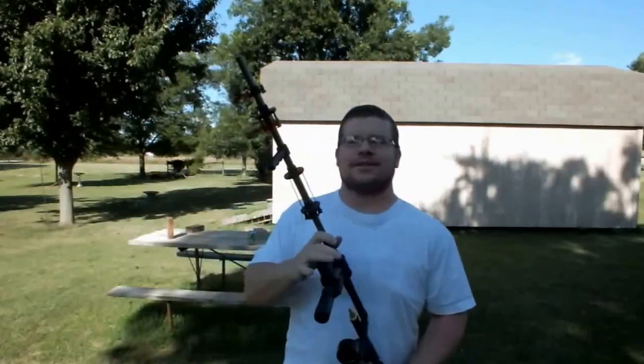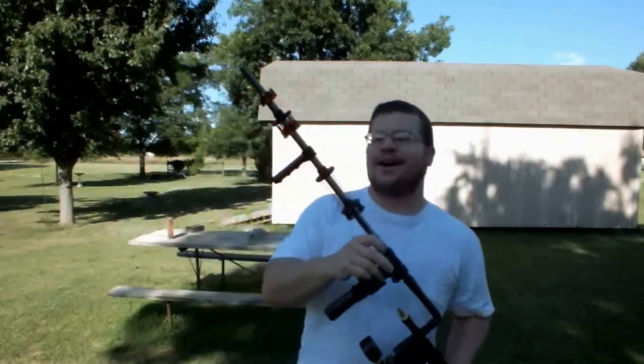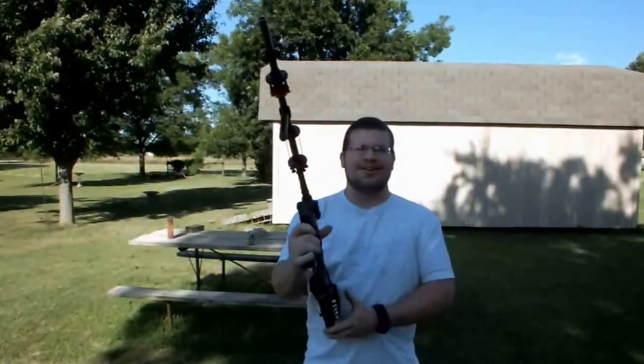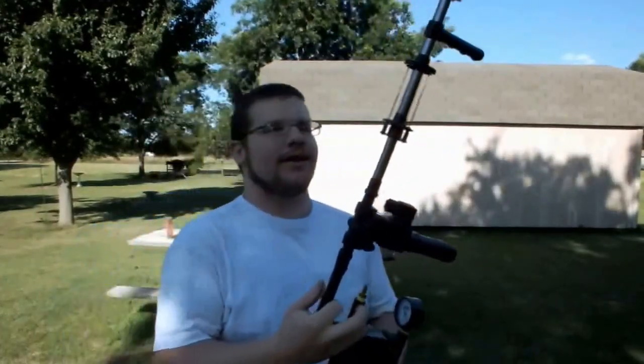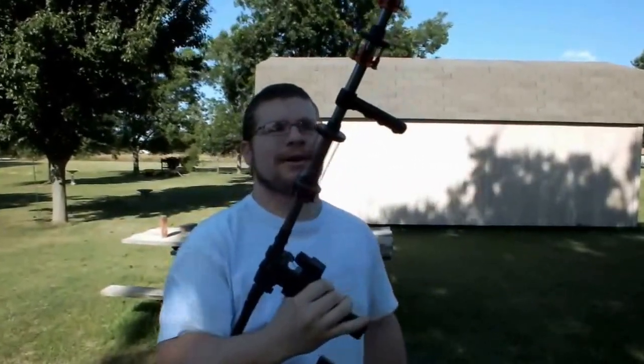Hey, Vern here. I got this dart gun that I made because I wanted a high power dart gun. I was tired of blowing them really hard, so I just wanted to be able to shoot them - just pull the trigger and there you go. I'm going to show you a close-up video here, and after that I'll shoot it and see what it does on a little hot pan.